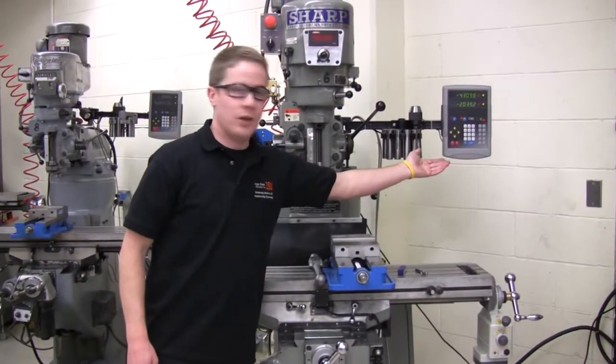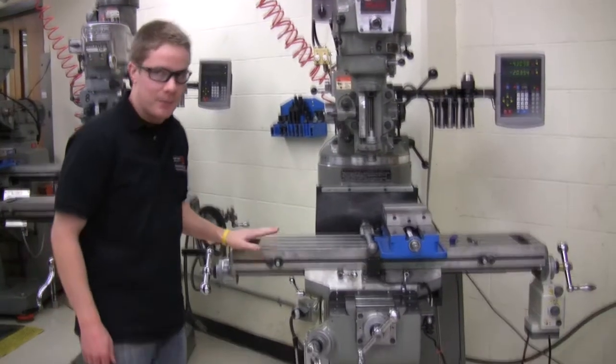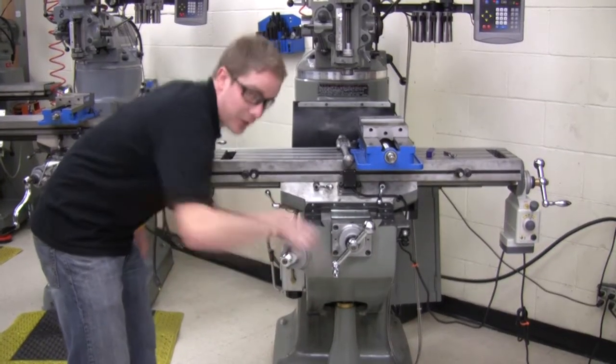The X and Y position are shown on the digital readout. The table sits on top of the knee, which can be moved in the vertical direction by turning this handle.